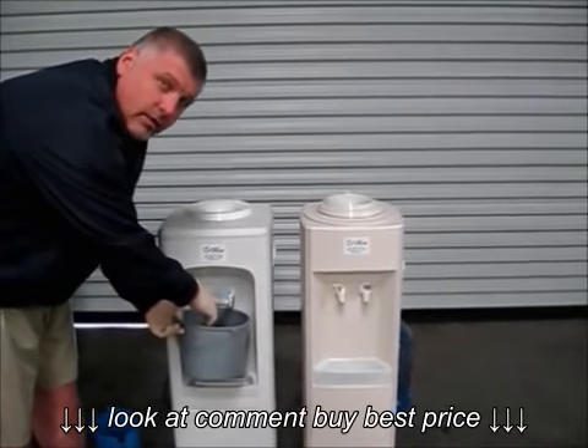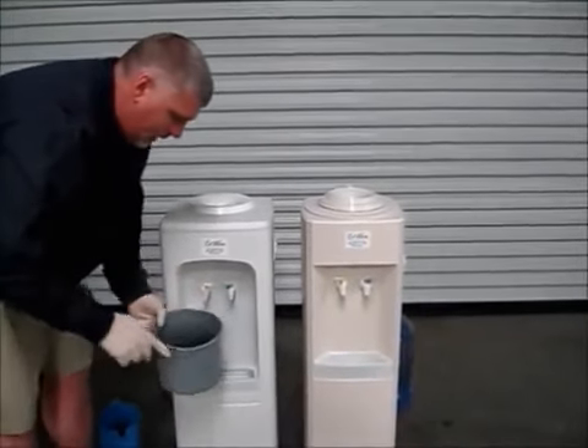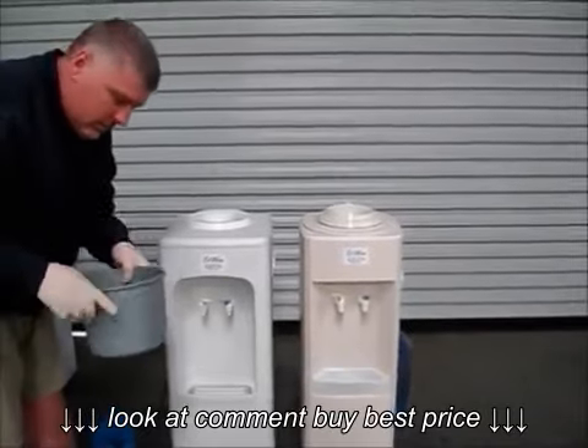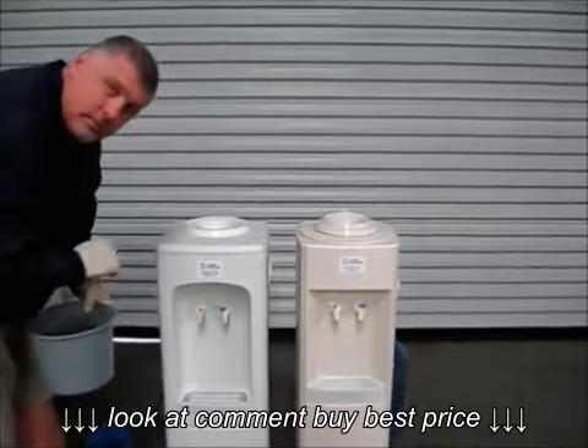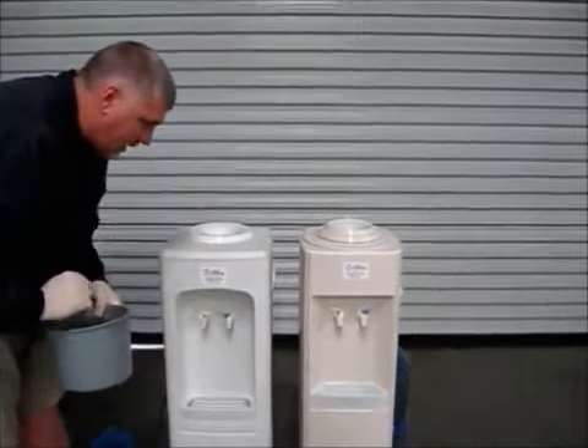After you've drained all the water out of it, you can actually keep it and make your solution in the bucket or the pitcher of the water that you just drained out.